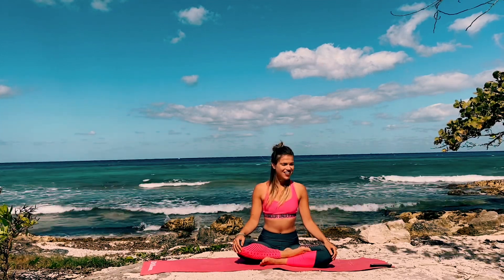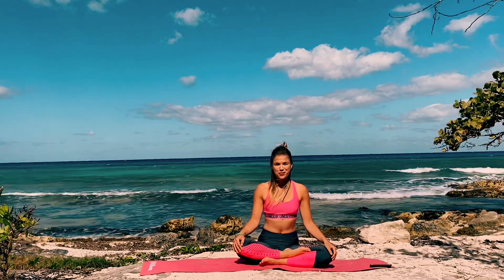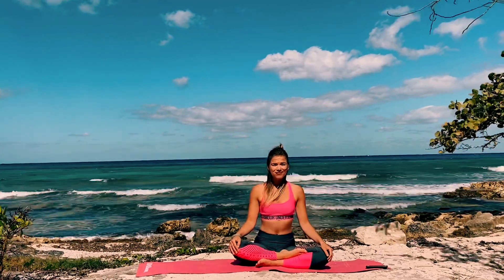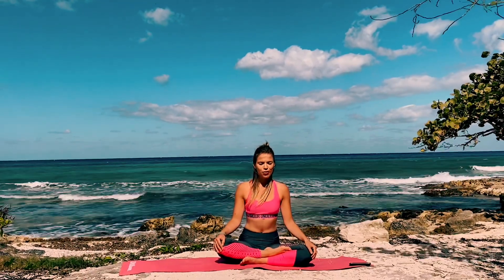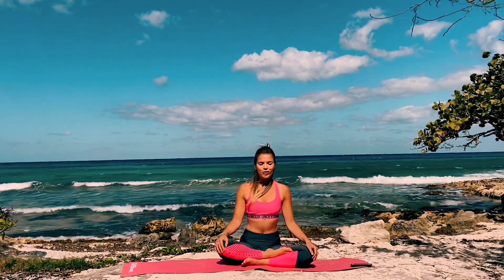Hi everyone, welcome to Yoga with Yana. Today we're going to do a yoga flow right on this beautiful beach. We're going to begin by sitting in a comfortable seated position with our eyes closed, just taking a moment here to ground into our practice and focus on our breath, taking deep breaths in and out through the nose.